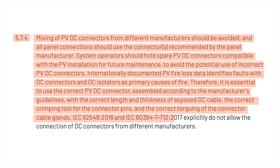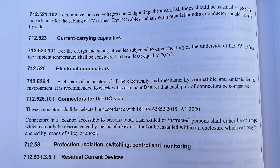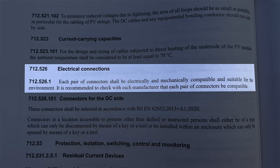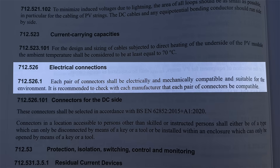IEC 62548:2016 and IEC 60364-7-712:2017 explicitly do not allow the connection of DC connectors from different manufacturers. If you're watching from the UK, this flows through into the wiring regulations — looking at section 712.526: each pair of connectors shall be electrically and mechanically compatible and suitable for the environment. It's recommended to check with each manufacturer that each pair of connectors is compatible.